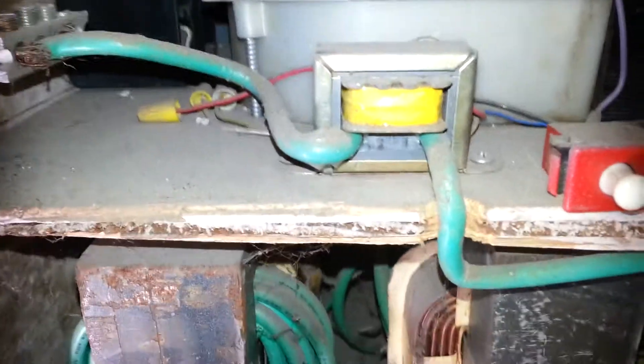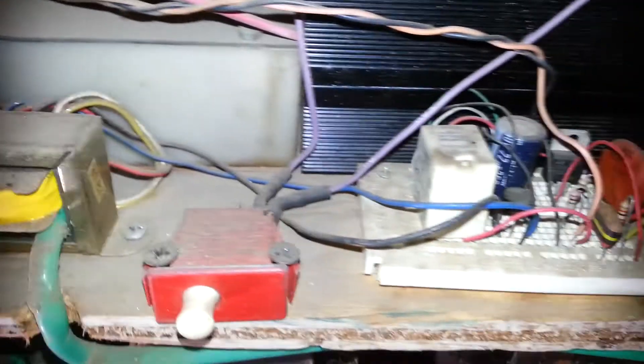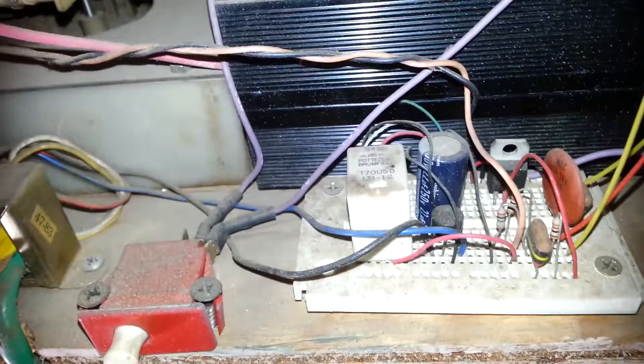That's the easy start transformer. That one loop of heavy wire goes through there, and it signals the breadboard circuit there, which closes that relay.